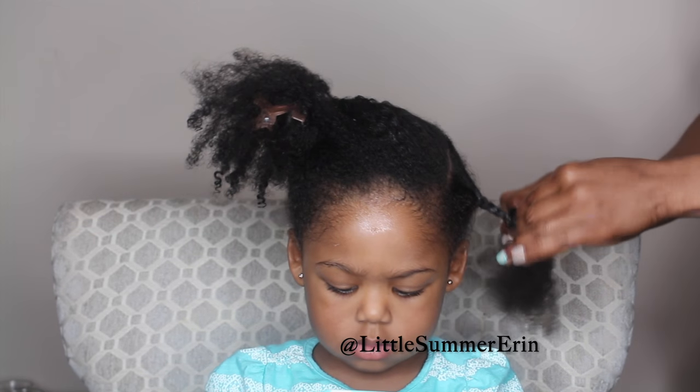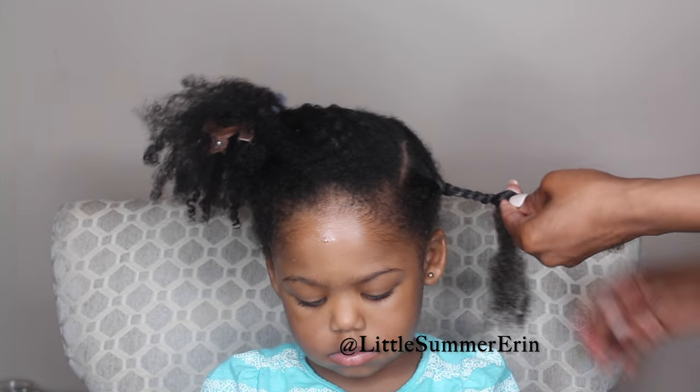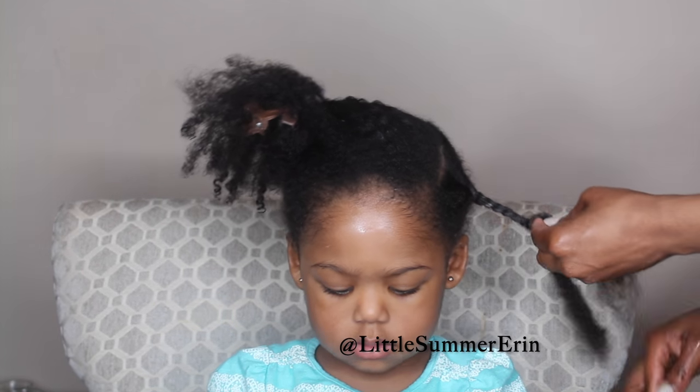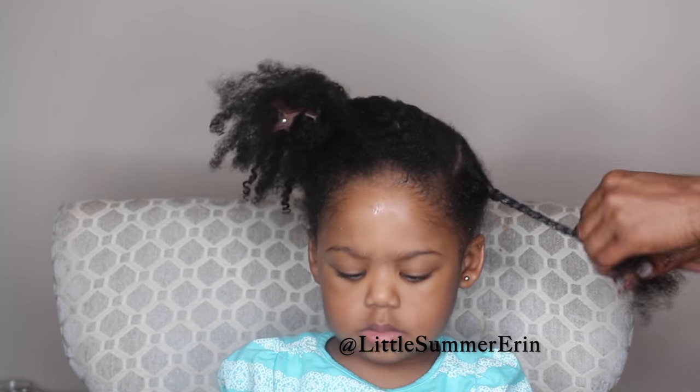Next, I braid it. This is going to seal in all the moisture so we can go on to the next step, which is the styling process — and I usually do that the next day.